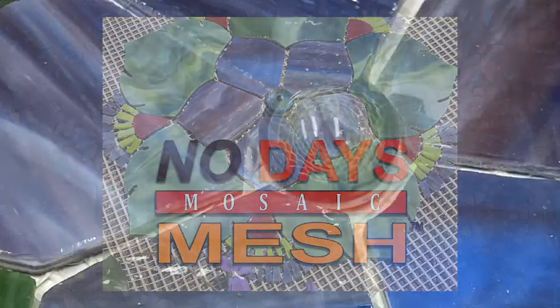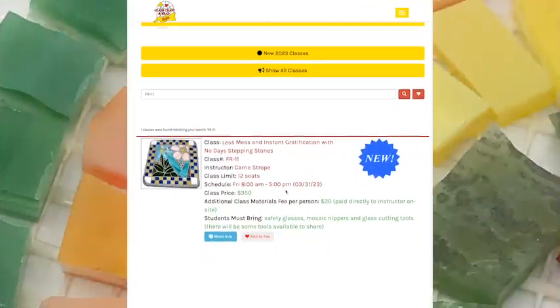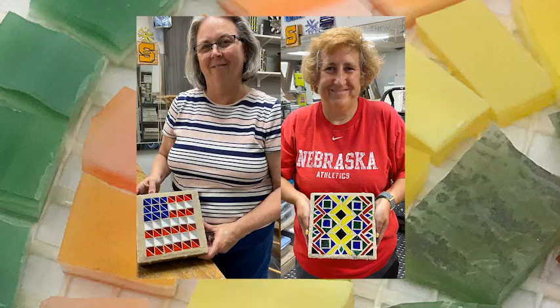If you're interested in learning how to work with mosaics on mesh for installations and other projects, I hope you'll join me at the Glass, Craft, and Bead Expo for my Less Mess and Instant Gratification with No Days Stepping Stones class.